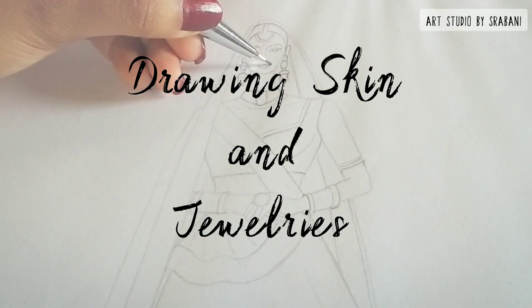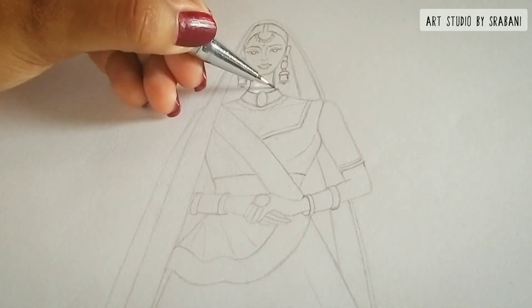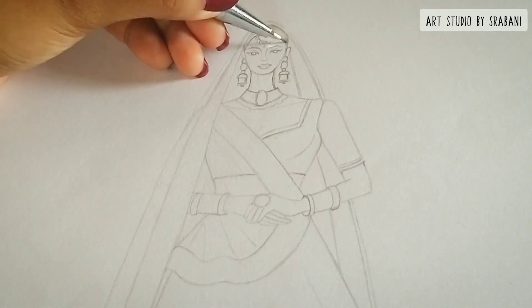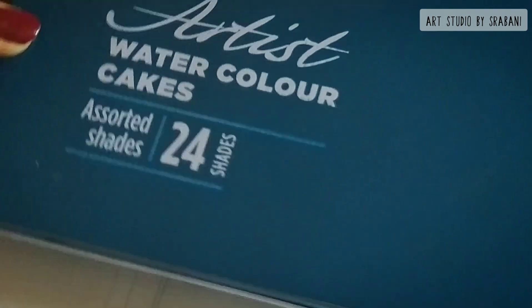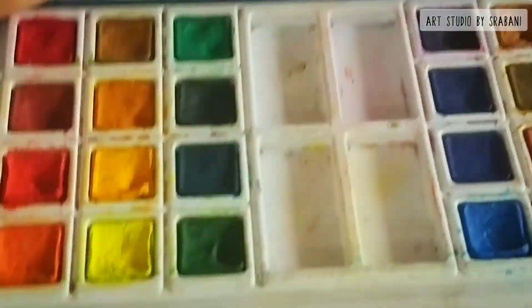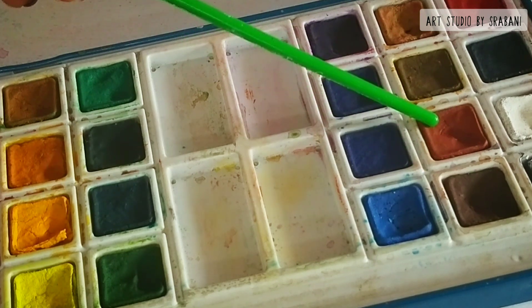Hey everyone, welcome to this quick and easy tutorial where I will be showing you how to draw the skin using watercolors, and also how I draw the jewelries in my ethnic designs. For creating the skin tone, I will be using colors directly from this Camel Artist watercolor cakes palette. You can see that in this palette you have lots of options to choose from, using which you can create your own multiple skin shades.